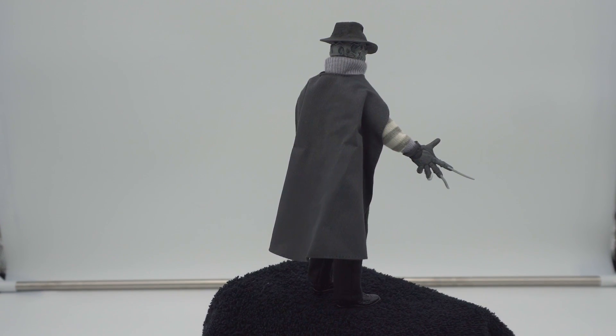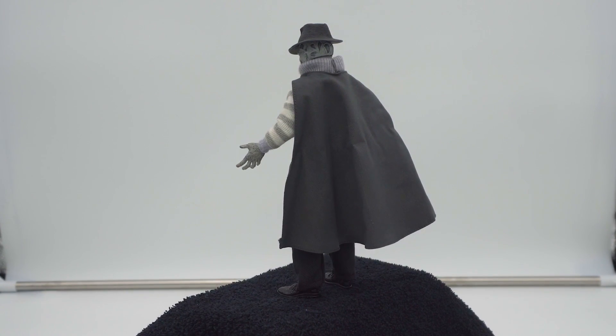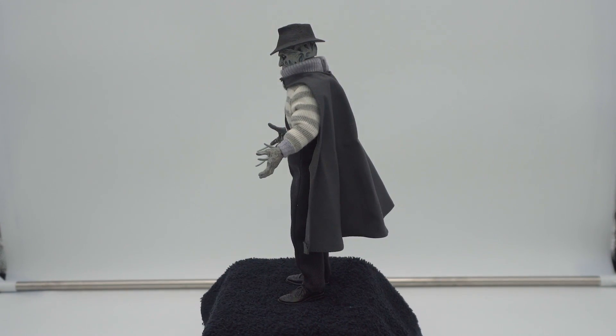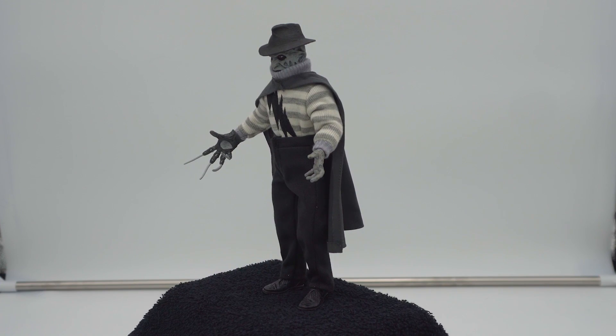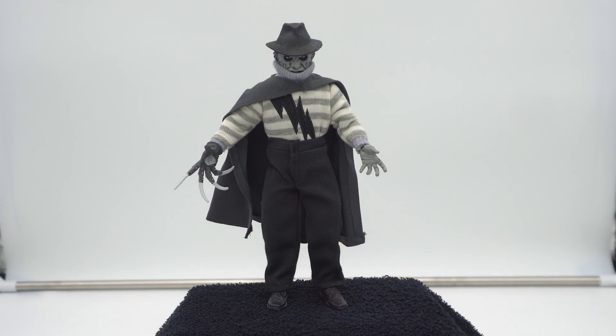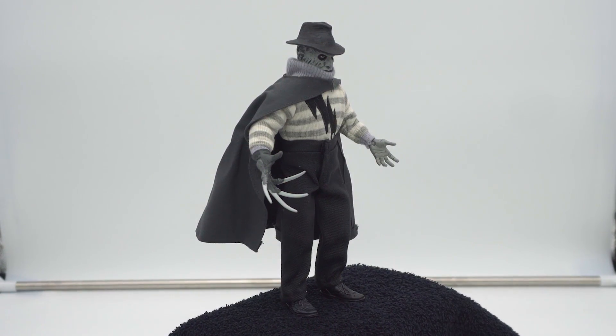I really adore it and the glove looks really cool — it's probably just the Part 5 glove painted in gray tones, but I love it. I think this is such a cool Freddy figure. Let me put him over here and see if he stands next to New Nightmare Freddy. Oh, he stands very easily! They look great together.